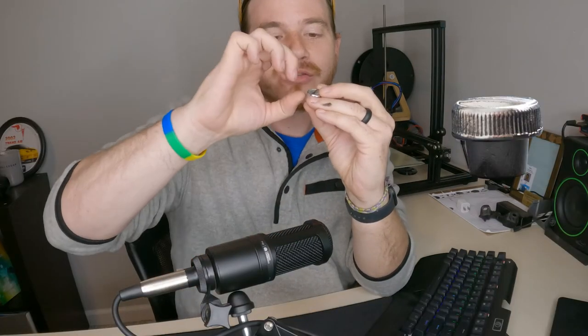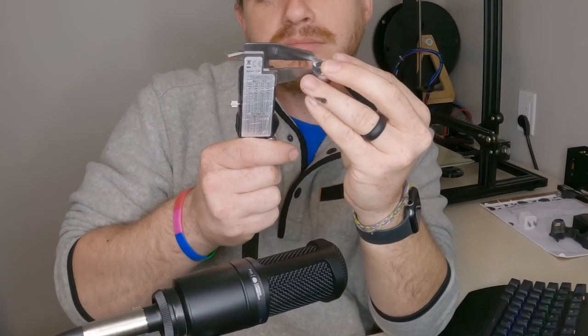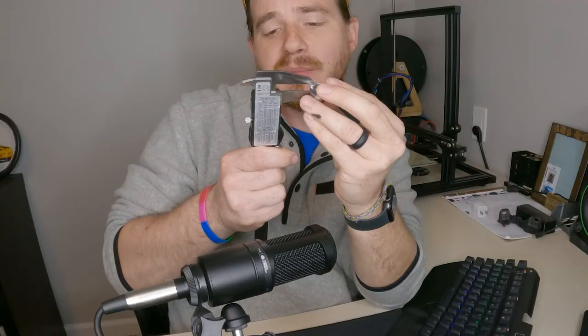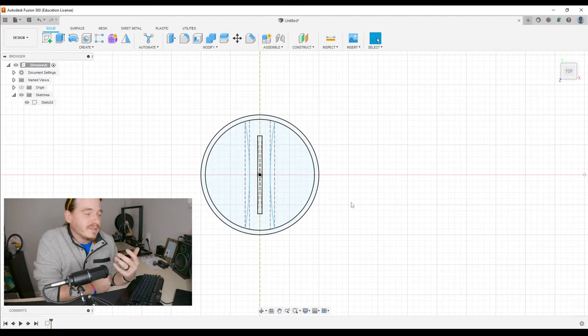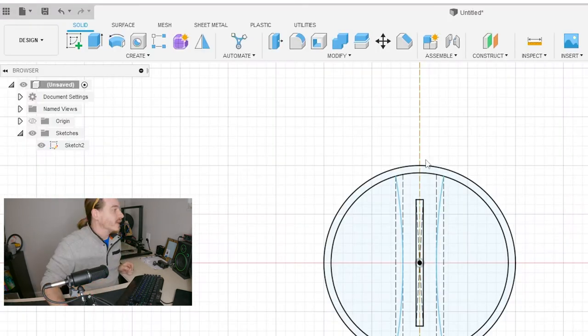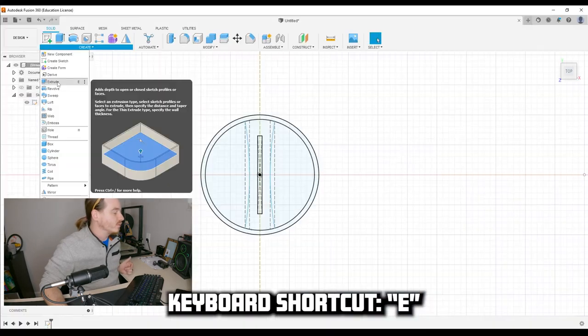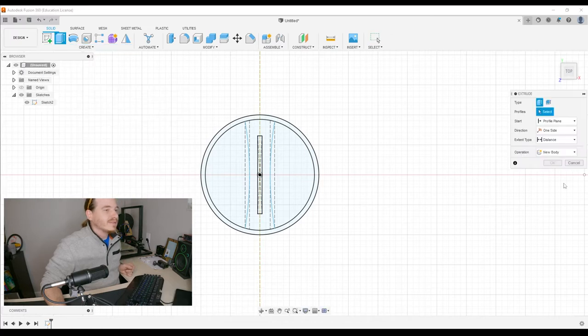If we take this and make it into a 3D object, how far do we go? We turn it on its side and measure the thickness of just this right here — it looks to be about 7.15 millimeters. We need to take our sketches and extrude them, creating them three-dimensionally.